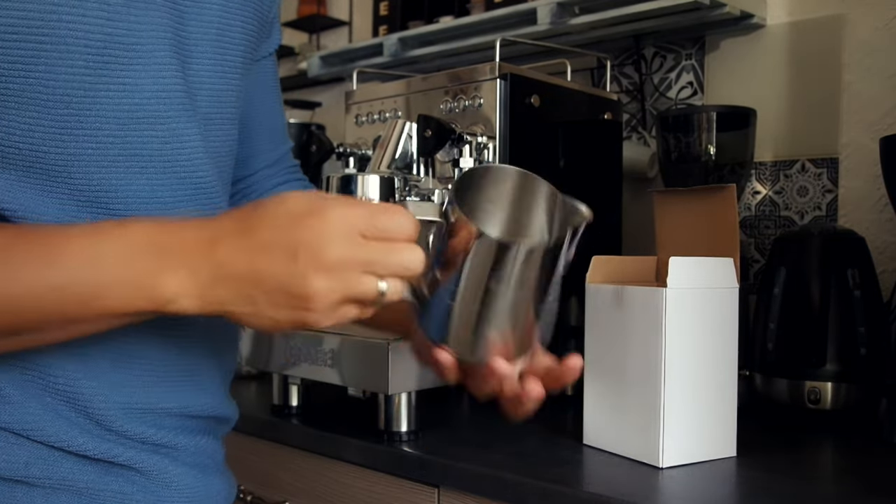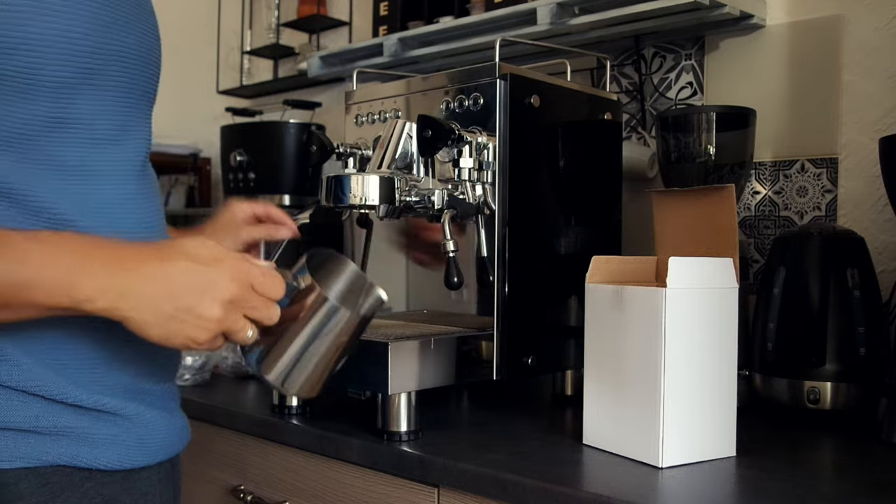A milk can, that you can make steam here on this side.